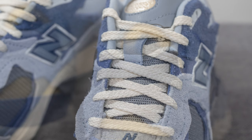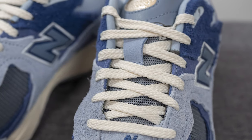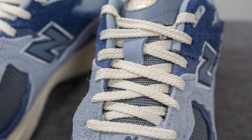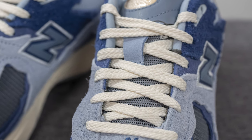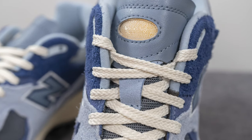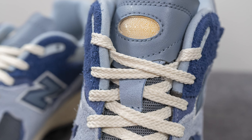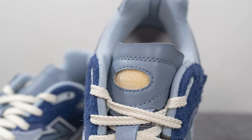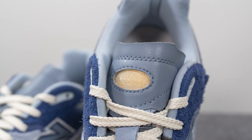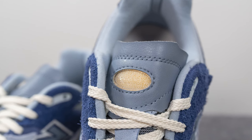In terms of laces, these only come with one lace option — just your standard flat style lace in a cream or off-white color. Underneath this, the tongue is primarily constructed out of that same mesh we saw earlier on the toe box and ankle collar area. We have a light grayish purple suede overlay, and on the top of the tongue there's what feels like a synthetic leather with an oval shaped cutout featuring New Balance branding in a translucent finish, revealing that yellowed foam layer within.